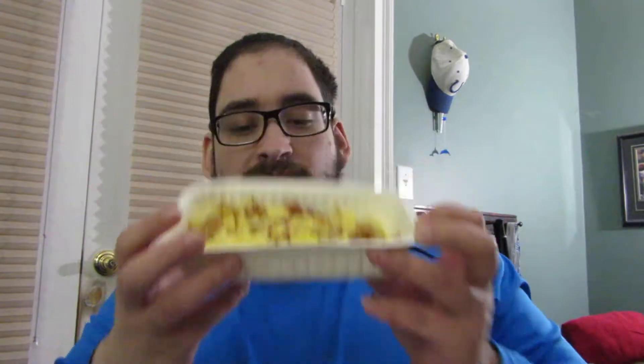What is up guys? Tony's home back again with another review. So today I'm reviewing the other Aunt Jemima breakfast bowl that I got. This is the bacon version. So this one just has little bits of egg, the same seasoned potatoes, and crumbles of bacon. I'm going to try and tilt that so you can see it. Let's just get right into this sucker.